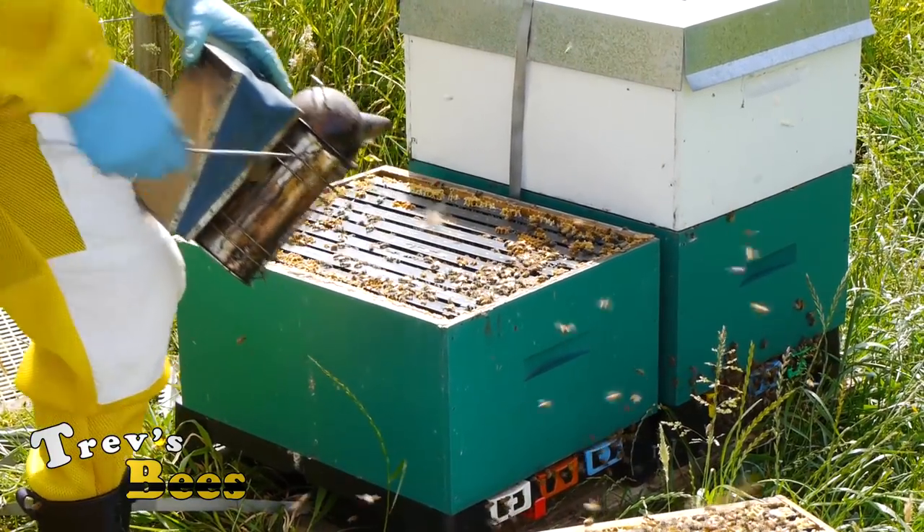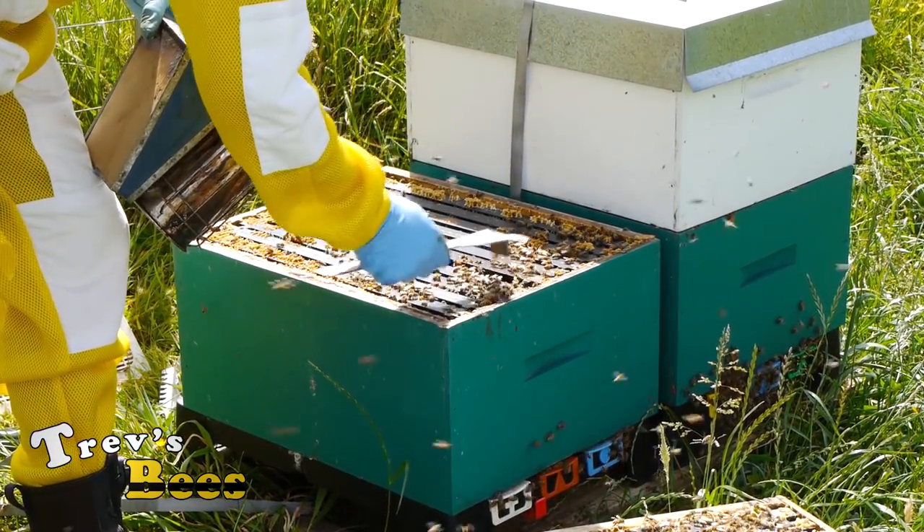First thing I do is I crack all the frames - makes life a bit easier later.